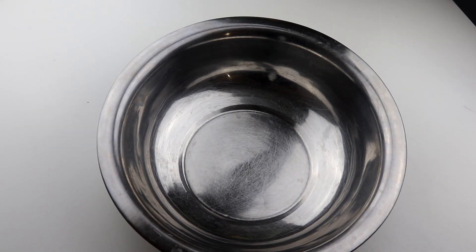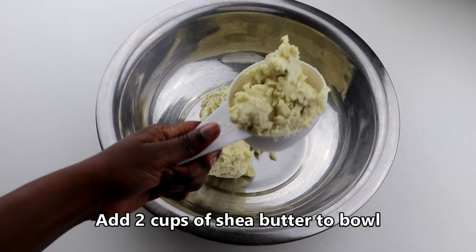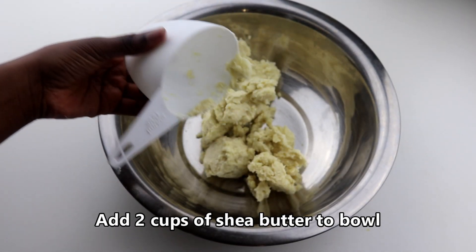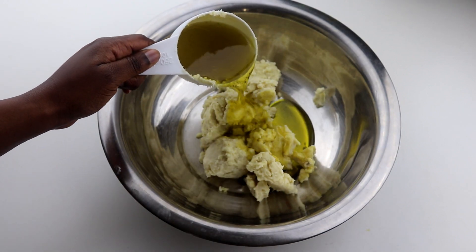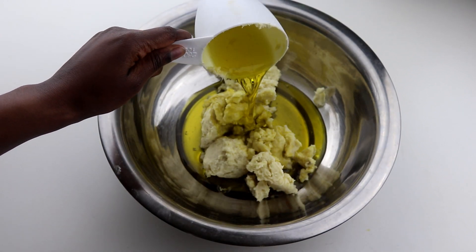So to make this shea butter whip, you're going to get your bowl and put two heaping cups of shea butter into the bowl like I'm doing here. That was the second cup that I was putting in — use a spoon or something to scoop it out. Then you want to take one cup of extra virgin olive oil and pour it on top of the shea butter like I am doing here.